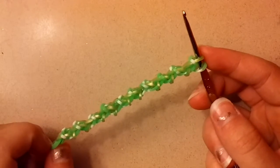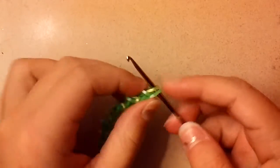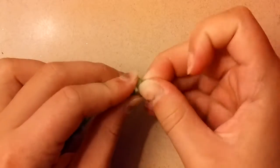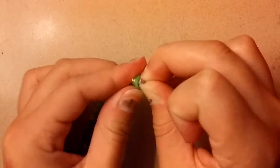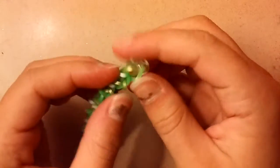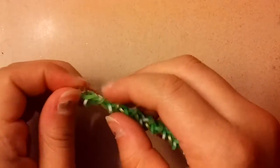Once you have your section completed, this is what it should look like. Now you're just going to slide these bands off of your hook and clip a C-clip on there.